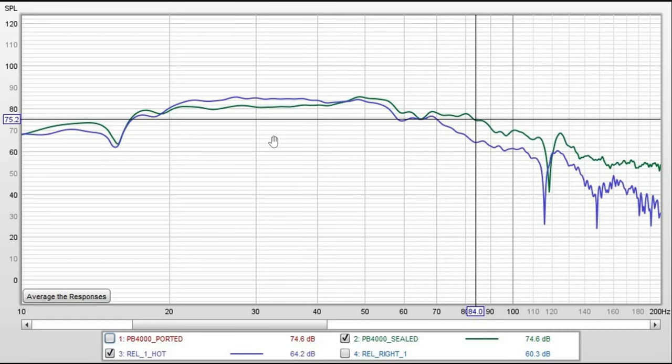In this view, I'm comparing the PB-4000 in its sealed mode and the REL in the same spot as the PB-4000 — the front left. So this is a sealed versus sealed look. I was a bit surprised: the PB-4000 in sealed mode and the REL have very similar responses in my room. Output is a little better with the PB-4000 between 10 and 20 Hz. The REL is a little better between 20 Hz and 45 Hz. After 45 Hz, the PB-4000 is a little better. Both subs stay within 2 dB from 70 Hz down to 10 Hz.